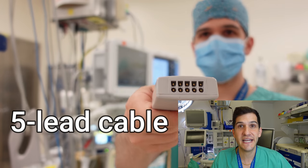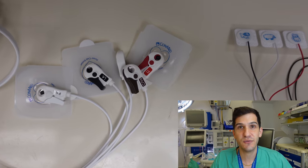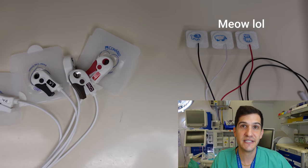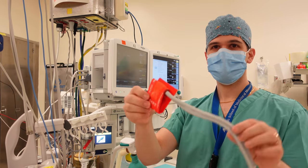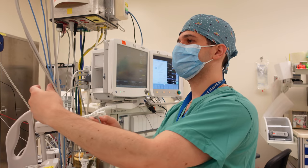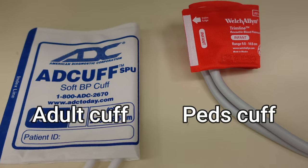The second M in the mnemonic stands for monitors, and there's quite a bit of changing around that I need to do from my adult setup. I'll start by changing out the EKG cable — instead of using a five-lead EKG for an adult, I'm going to be using a three-lead EKG with the infant EKG lead setup. Next up is a pulse oximeter; we have a lot of different sizes available for pediatric cases and the one I'm using here is one of the smallest. Next is a blood pressure cuff — we actually have even smaller ones, but this should be appropriate for the patient's arm or leg.